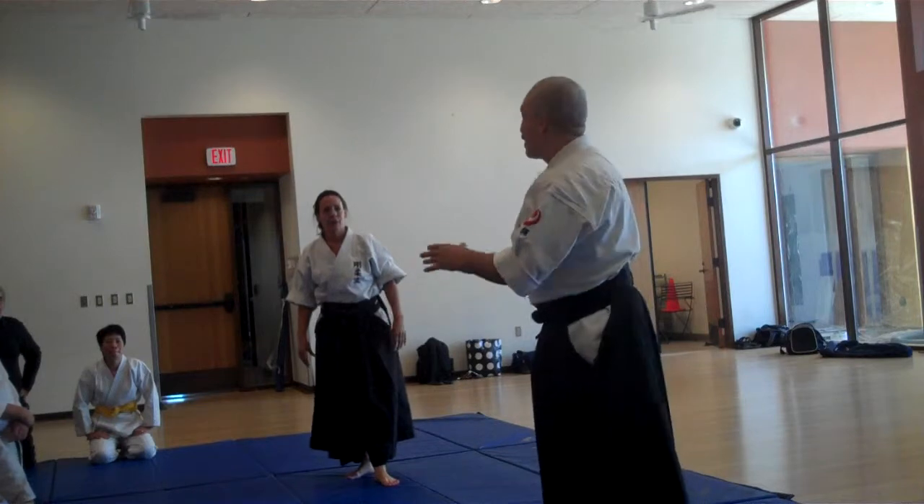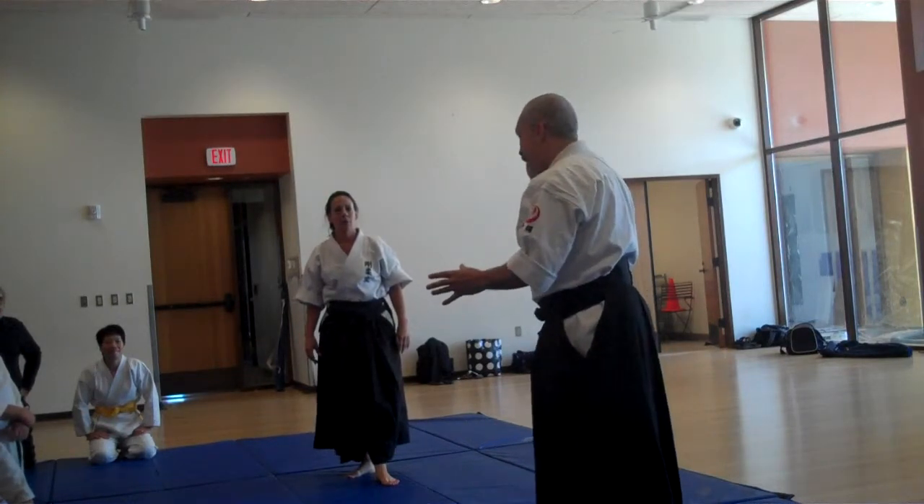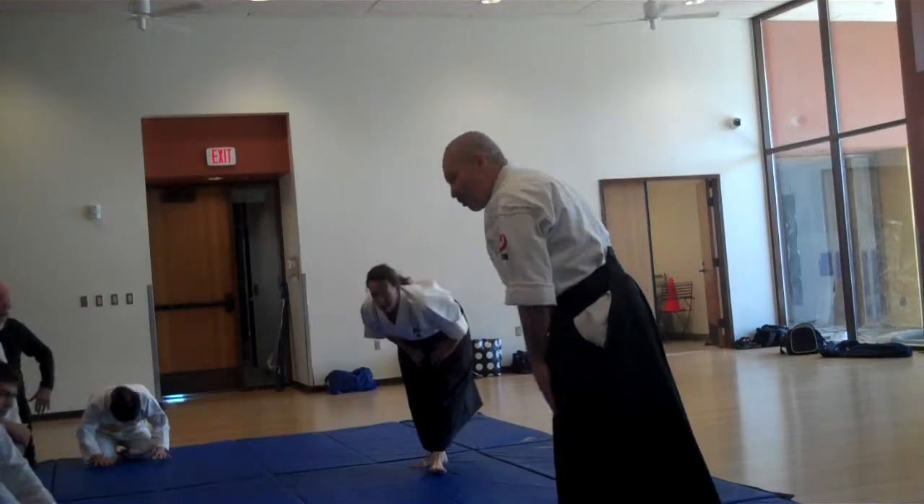Practice slowly. Enjoy your practice, stay aware. That's a good idea. Thank you so much.